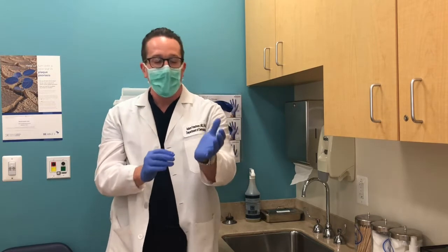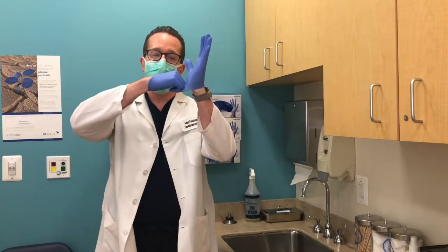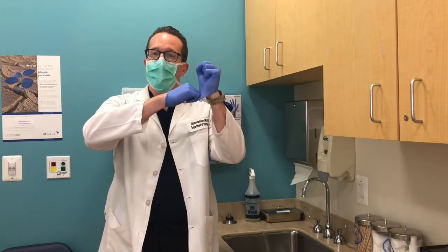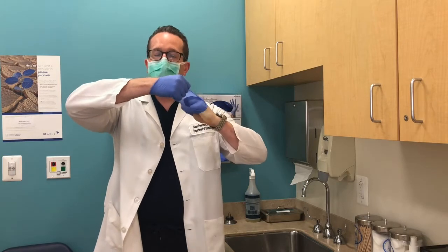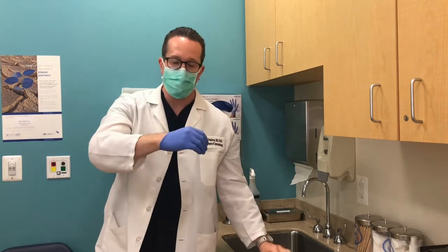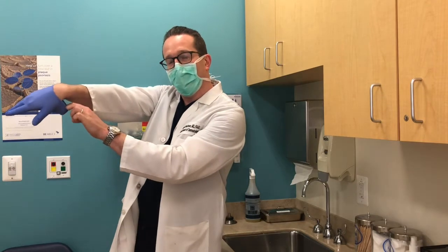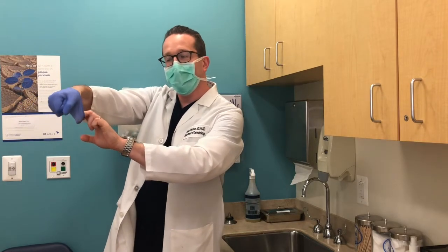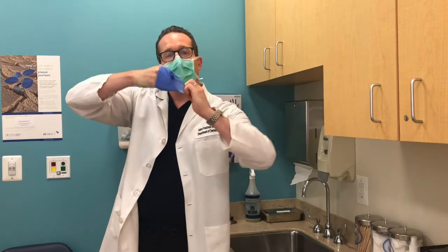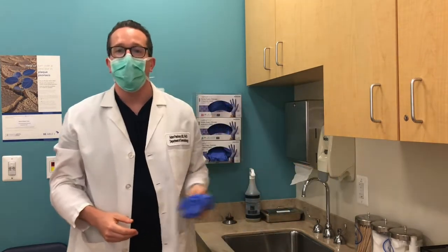You do not want to get all that nastiness on your skin — that's the whole purpose of wearing these. A very simple tip for removing them: first, get one hand under the lower part of the other glove and make a fist, curling that glove into itself. Then bring your hand to the inside of the other glove — don't touch the outer part — make a fist and remove it over itself. The inside of your gloves should be nice and clean. Toss them and go on your way.